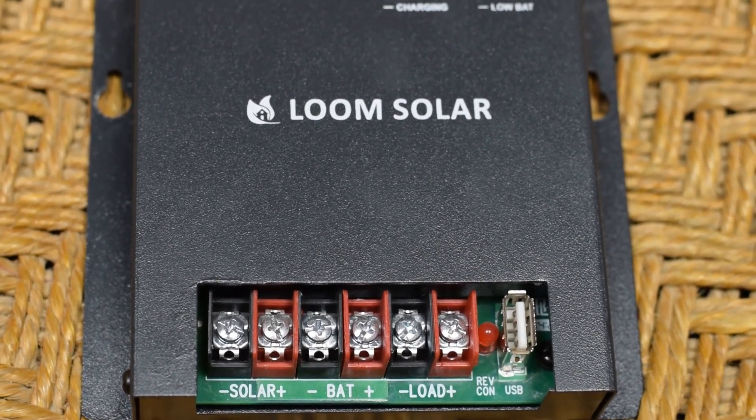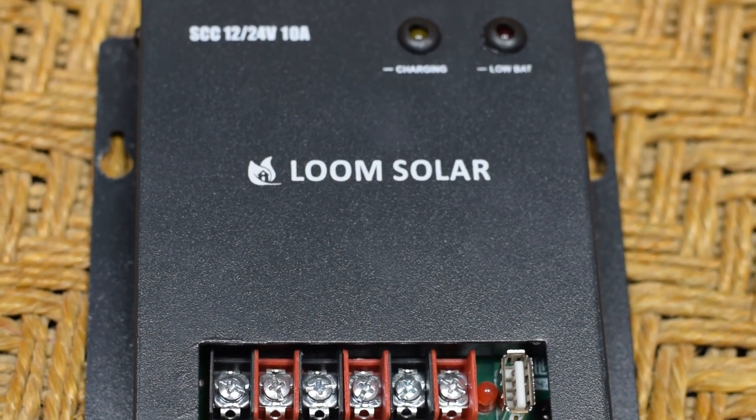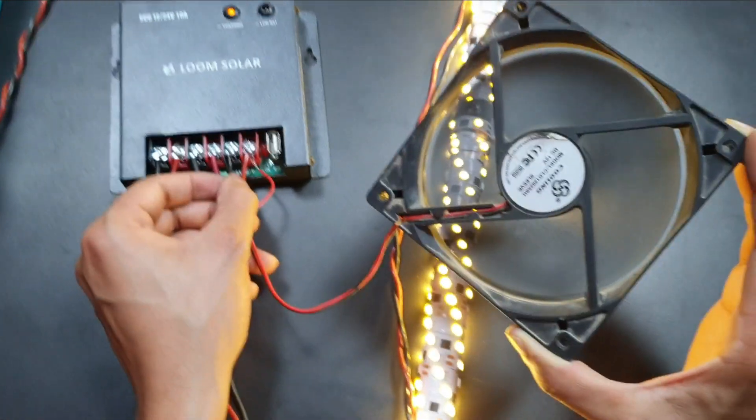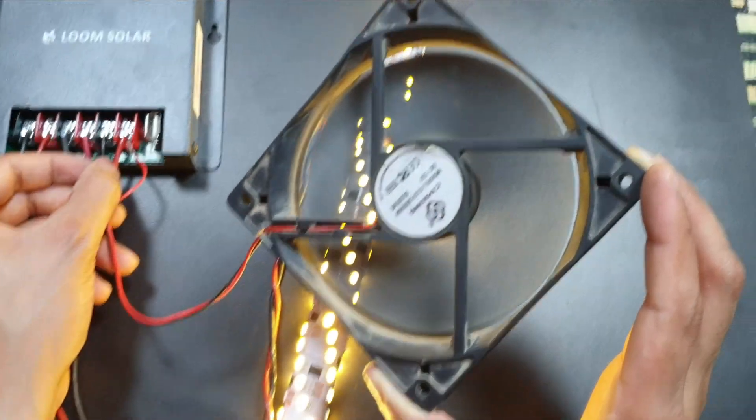What's up everyone, welcome back to another video. This video is about the Lume Solar Charge Controller. In this video I am going to unbox and connect this controller to a 50 watt panel.